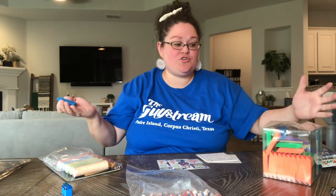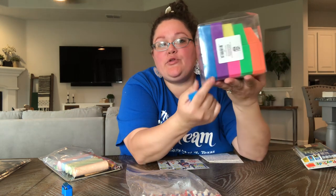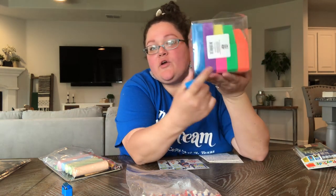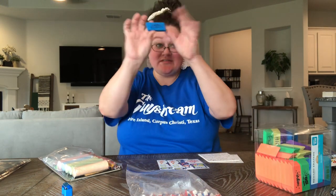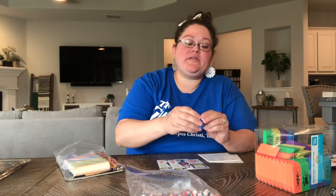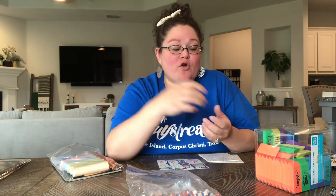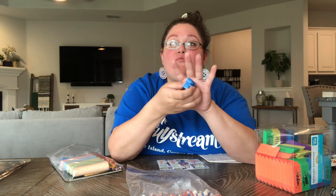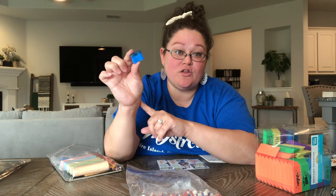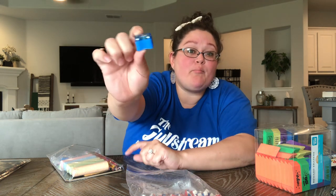Those vibrant erasers are going in our play pack. Also included: a pencil sharpener. My favorite pencil sharpeners are the little ones with covers on them — you can get 72 for about $10 on Amazon or Oriental Trading. They're excellent for play packs going in as filler. And that's it — we did it! That's everything I've been putting in these eight play packs.